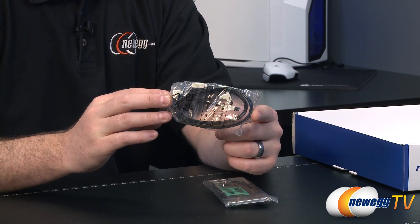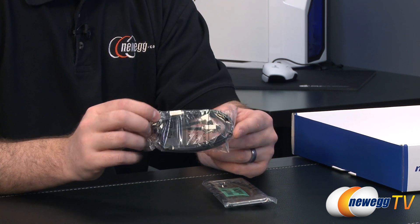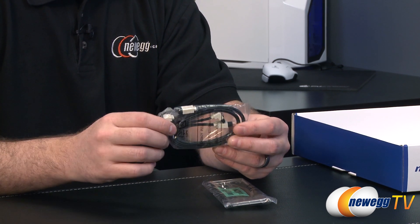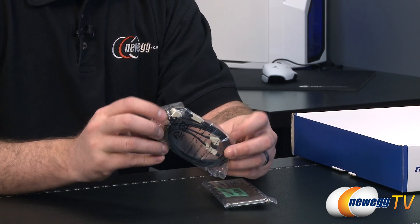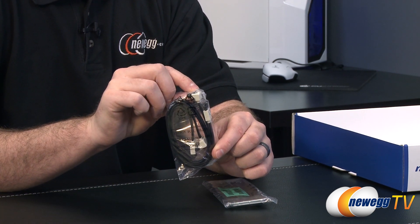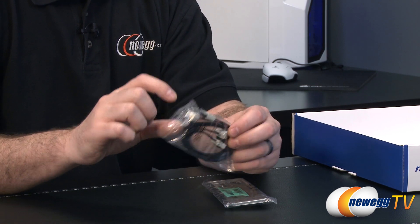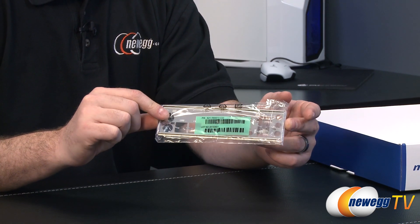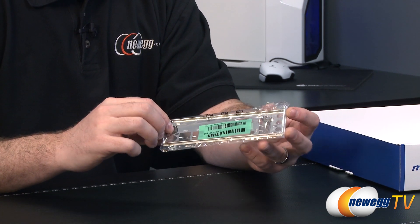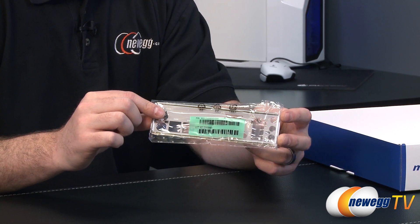For serial ATA connectivity you get two SATA cables, compatible with revision one, two, or three, so they work with the highest-end SSD or an entry-level mechanical hard drive. They have angled 90-degree plugs on one end, a straight plug on the other, and little clasps to hold them in place. Lastly, you get a motherboard IO shield — a basic one with imprints indicating what is what. Make sure you install this before you install your motherboard.